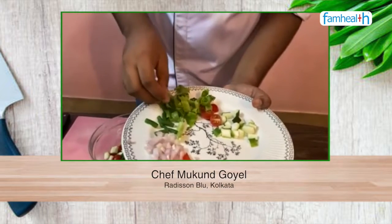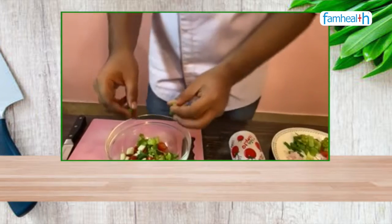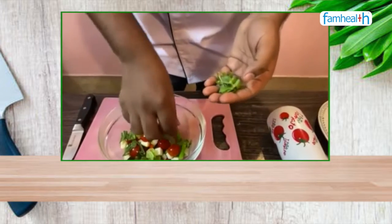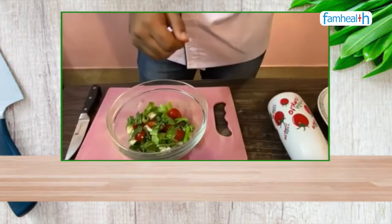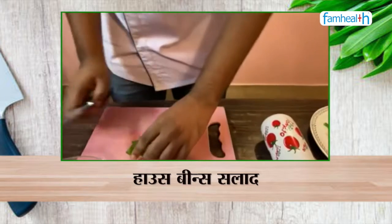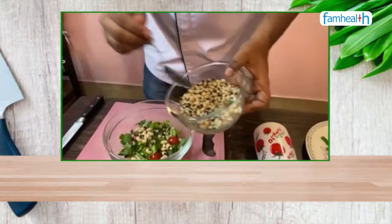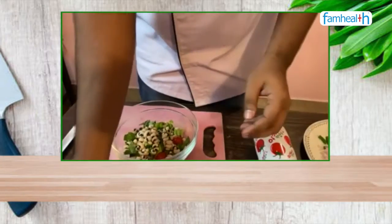Some lettuce. Now I will be adding fresh basil leaves. I will add white beans that were soaked overnight for 8 hours with some salt. After this, I will add a little berry powder.